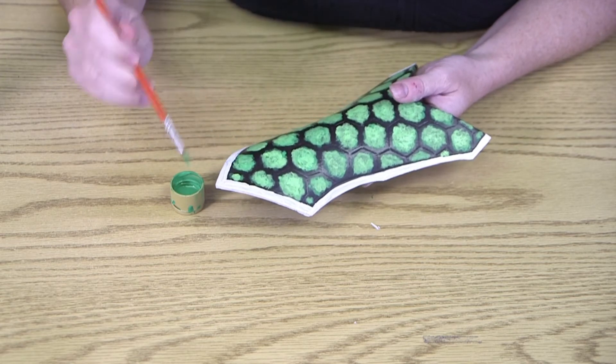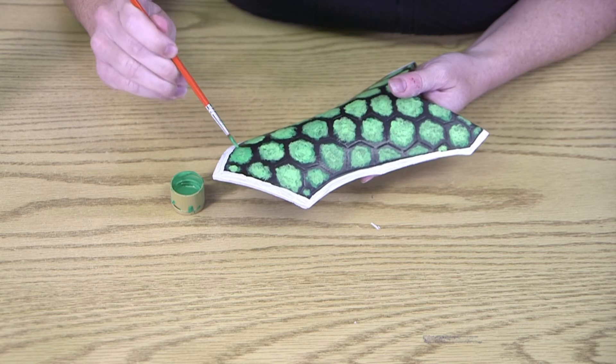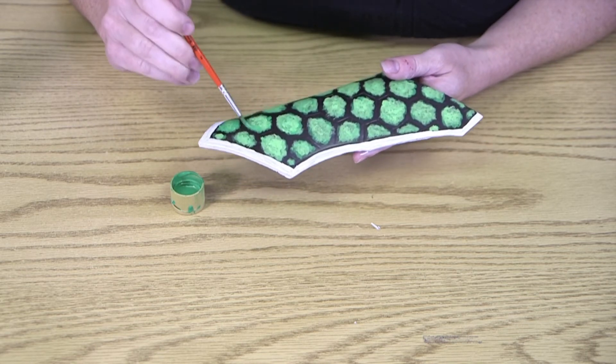After most of our stuff is dry, then kind of at the end, I'm going to fill in some of the spots with the darker color, making less of a color gradient but more of a tortoiseshell — or Bowsershell — effect.